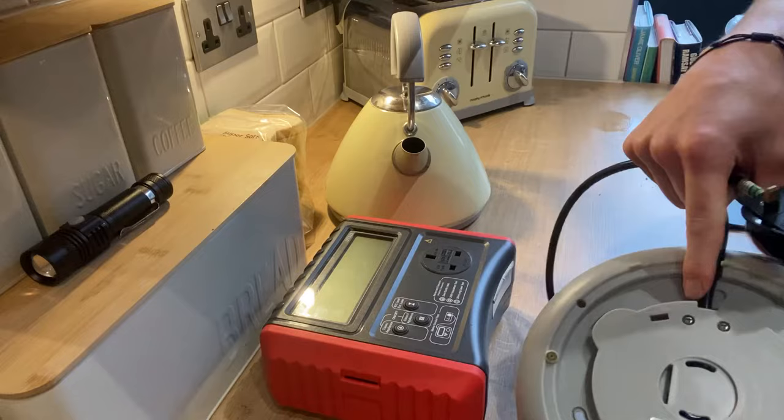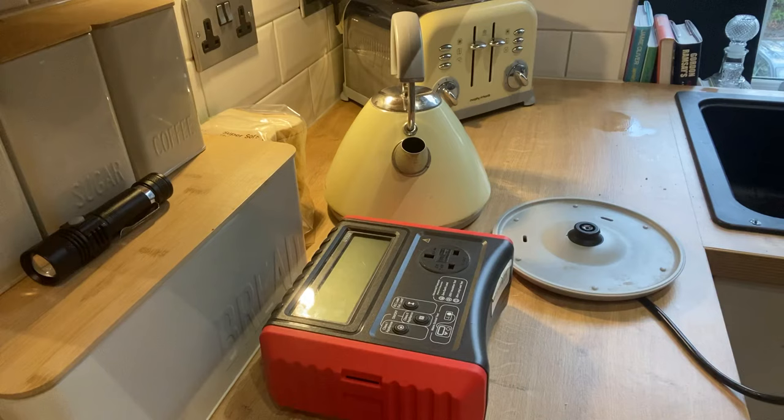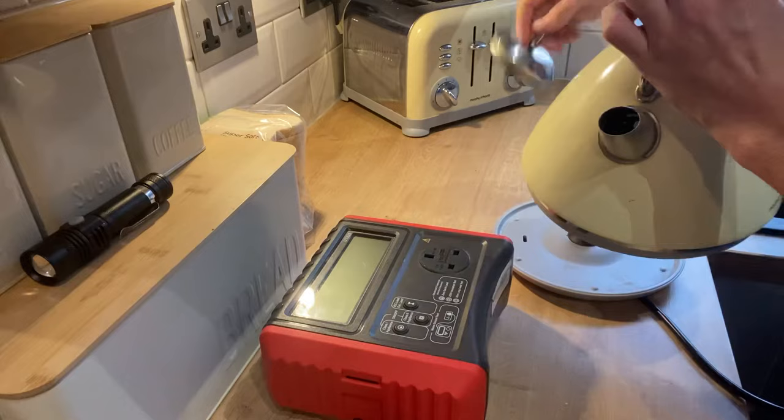The first thing you want to do is complete a visual inspection of both components — that being the kettle base plate, making sure it's all in good order and looks okay, and also the cable, particularly at the connection points. We can see here that looks all okay, and here as well that looks fine — there are no breakages or anything like that on the cable.